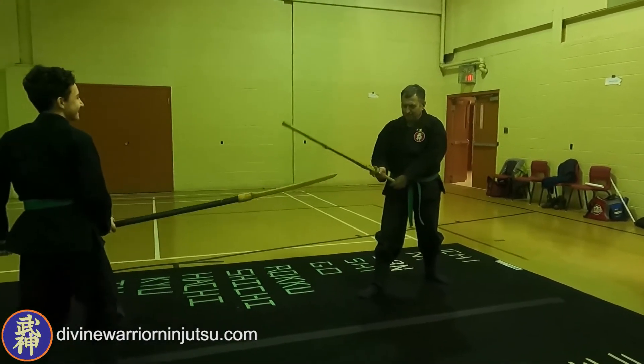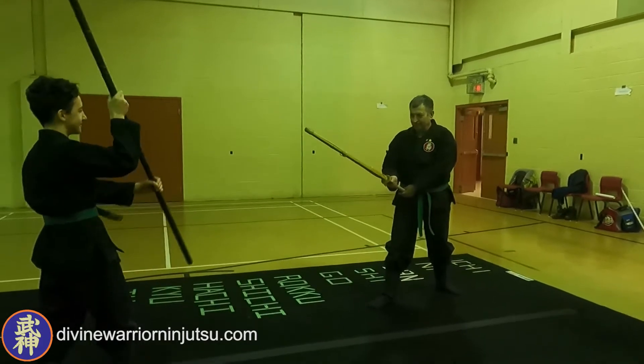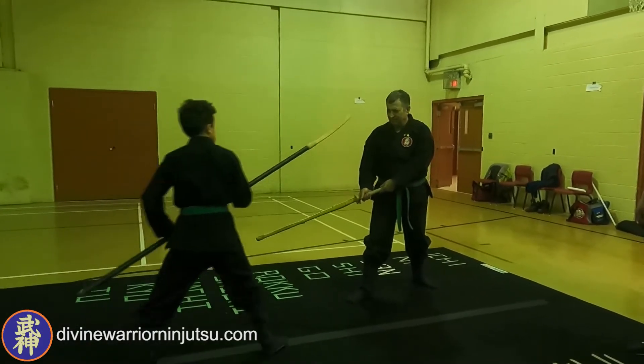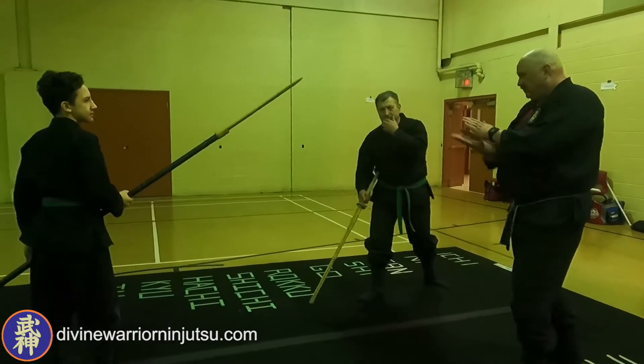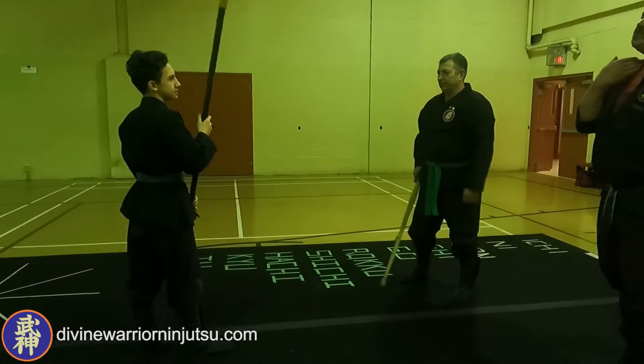You can almost feel it. So sharp too. It would probably just be like a sting — right in here. Ooh, that didn't feel good.